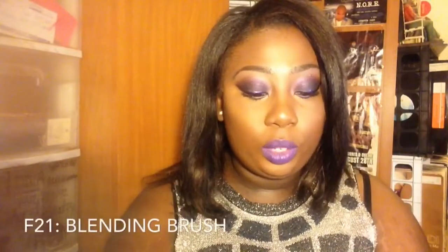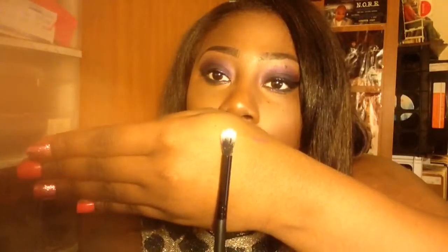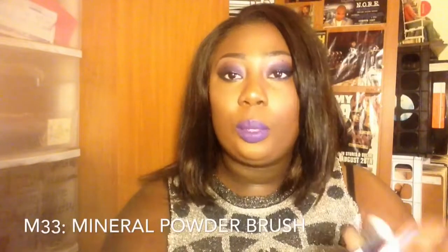This is the E18, the creasing eyeshadow brush. Then the E19, which is the contour blending brush — great for under the eye or doing a cut crease. Next is the F21, the blending brush, which is just to get into the crease and buff that out. Then the M33, which is the mineralized powder brush.